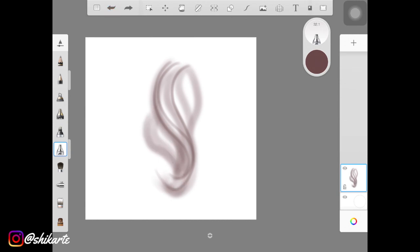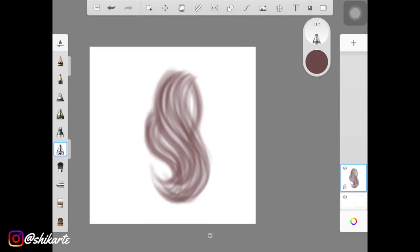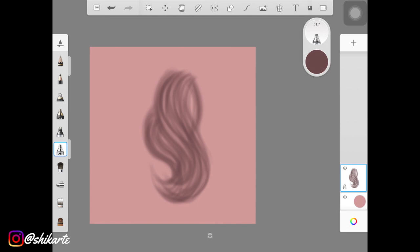Using the same brush without changing opacity, I'm creating some thicker hair strands and some thinner ones. Lay down the thicker ones first, then draw really thin hair strokes over them. Play around with the pressure sensitivity — put less pressure for light-looking strands and more pressure for pigmented, dark ones. That's what I'm doing, filling the whole thing up with hair strokes.